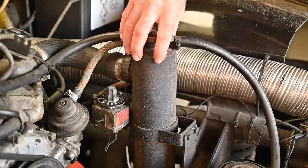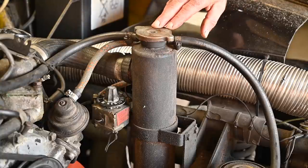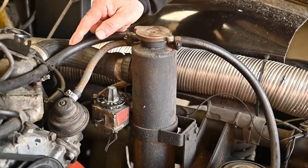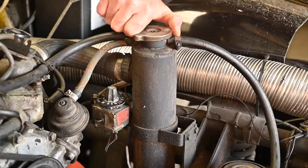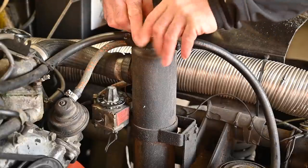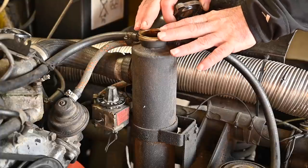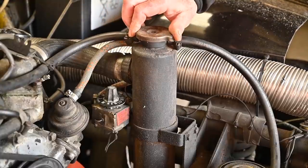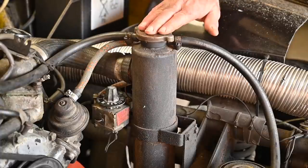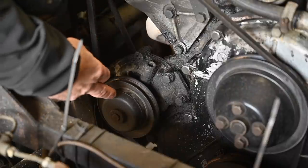The long metal cylinder is the expansion tank, which allows the cooling liquid to expand when hot and shrink when cold. The overflow of this tank goes to the overflow tank. Never remove this cap when the engine is hot. This cap is a non-vented cap — it has to be completely sealed with no pressure relief on this side. Keep that in mind if you're fitting new caps: this one must be a totally sealed cap.